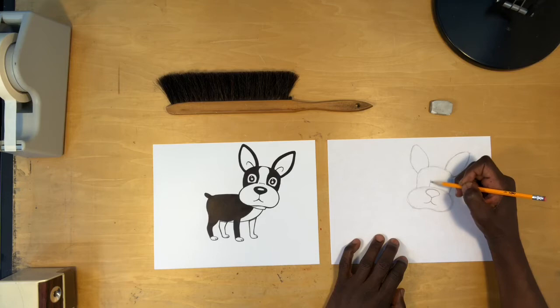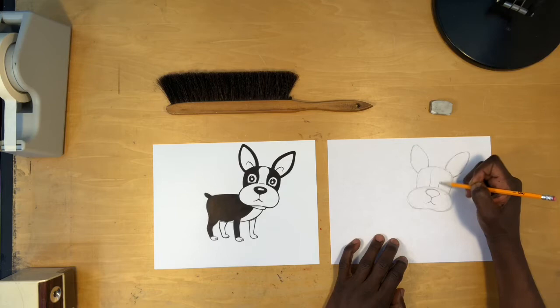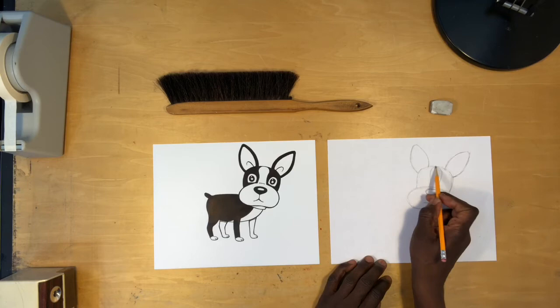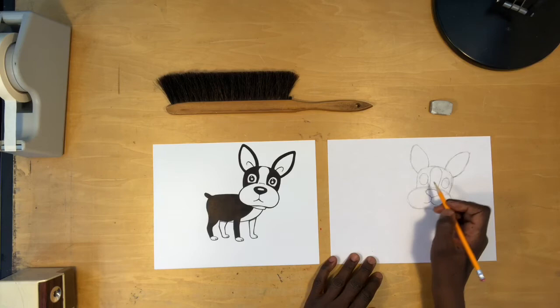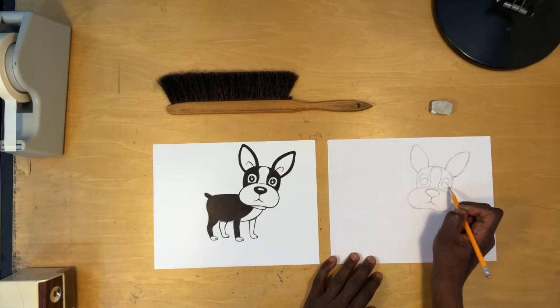Some of you may have Boston Terriers — sometimes they have really skinny blazes and sometimes they have wider blazes, so you can make whatever kind of blaze you want. I'm going to follow the same blaze shape I have going on there. Now he's got these really cute eyes. It's a little flat across the bottom, which you can follow if you want, but you don't have to — that's what's really fun about making things our own. I'm going to keep mine as ovals. I love doing eyes like this.